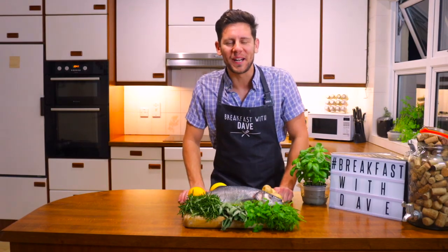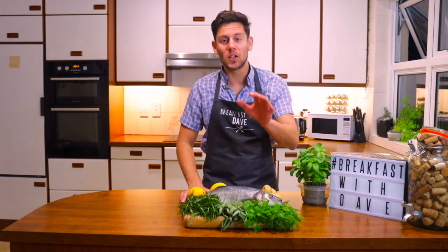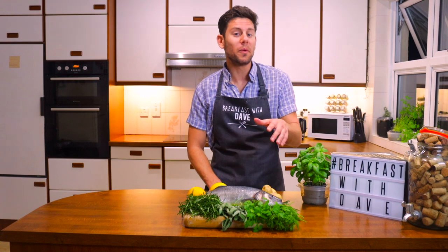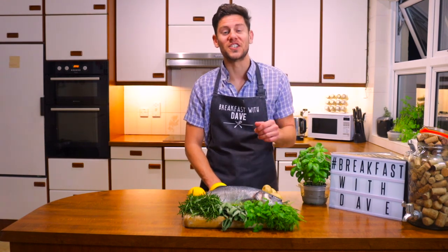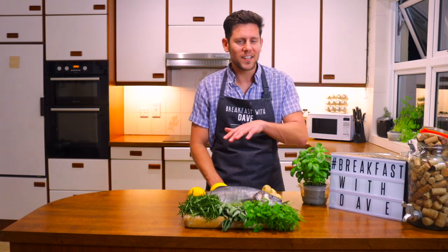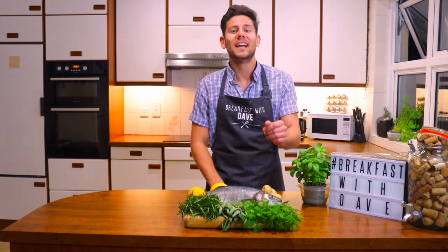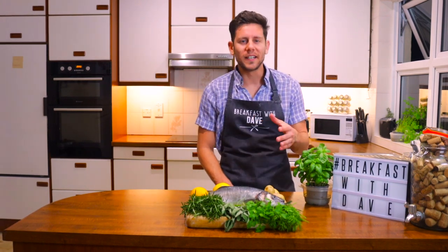Good evening everyone and welcome to another episode of Breakfast with Dave. In today's episode we're gonna make a salt-baked sea bass and roasted baby potatoes. With this approaching, we thought we would base the episode around the holidays tradition and cook a fresh fish dinner on Good Friday. Christians all over the world abstain from eating meat to support the Lord's sacrifice and therefore they turn to fish.